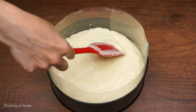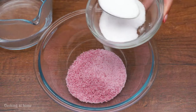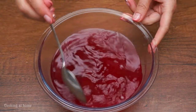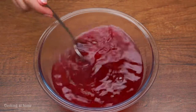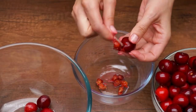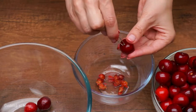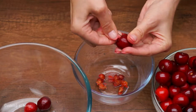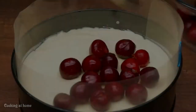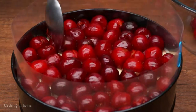Now let's do the topping. Take some gelatin and one tablespoon of sugar, then add water — about a third part relative to the gelatin. Mix it all together and leave it for a while. Take 70 grams of cherries and remove the seeds — you can cut them out your own way. Place the cherries on top, then pour the syrup and gelatin mixture over them.